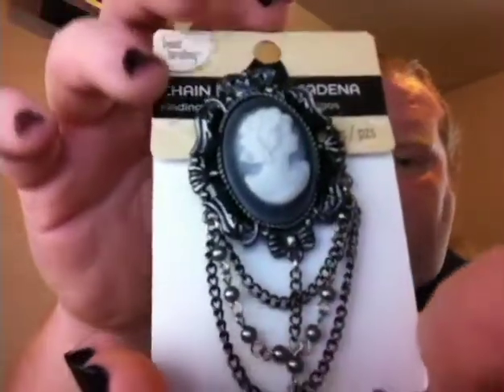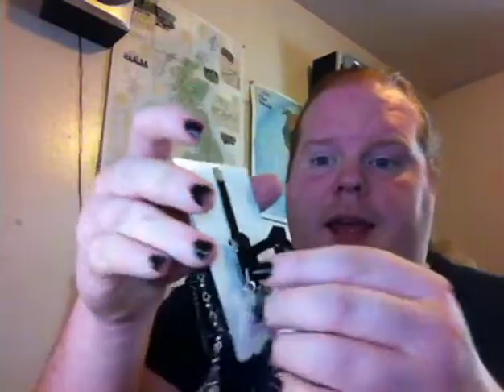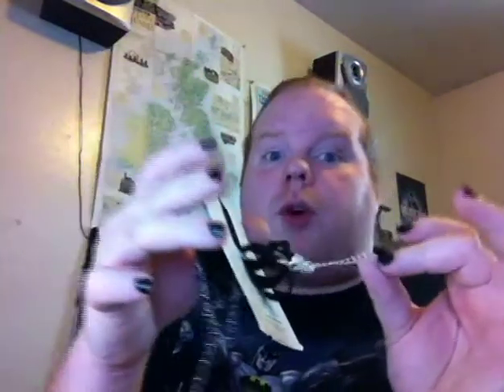Next up is a choker — this is the long choker. I only have one of these left. It is put together with some ribbon and it has an extendable back, so if you lose or gain weight, it'll still fit.